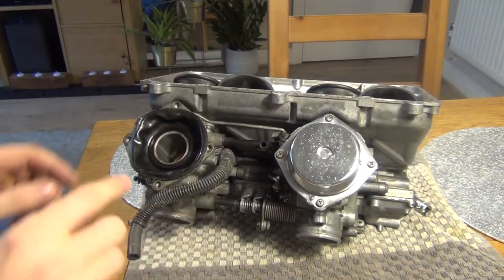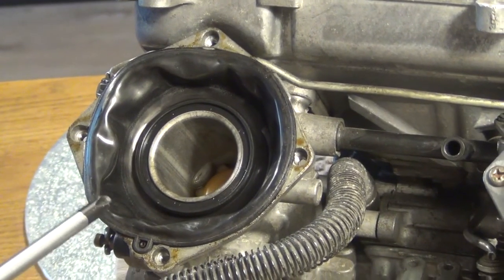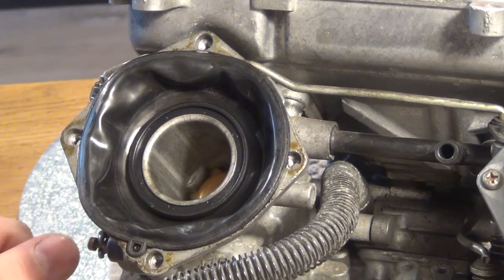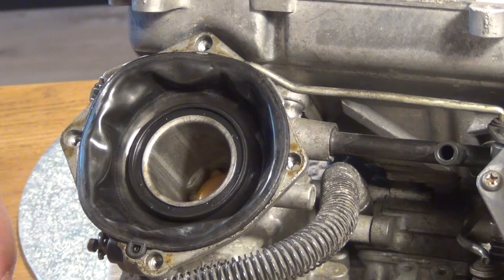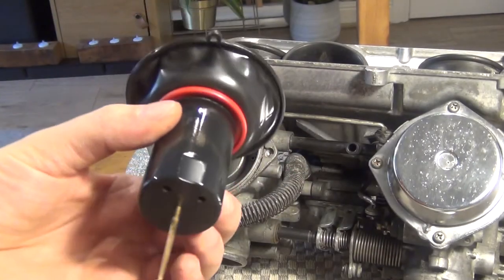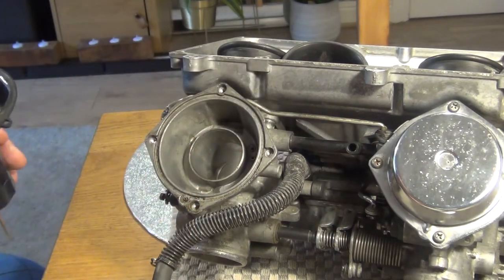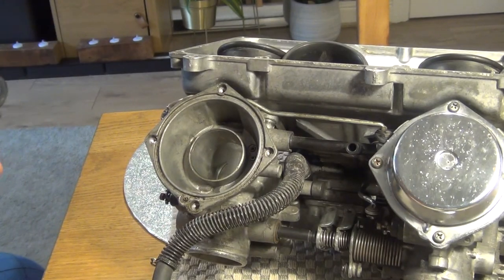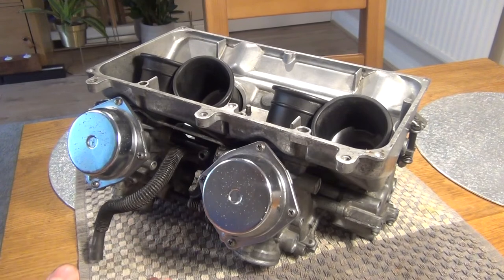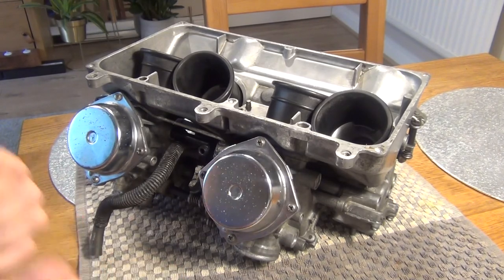For demonstration, here's one of the diaphragm caps off. You've got your spring and here's the diaphragm. You just need to inspect it — if there are any tears or holes the diaphragm needs to be replaced, and those are expensive. But in this case it's all good, no problem there. I'll now remove the diaphragm with the slide assembly and inspect the needle. This all looks very good — it's super clean inside with basically no problems whatsoever. Those carbs are very clean, float height set to 7.5 millimeters, and all I have to do is put them back in and synchronize them. Thanks for watching.